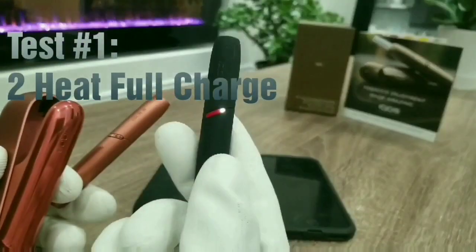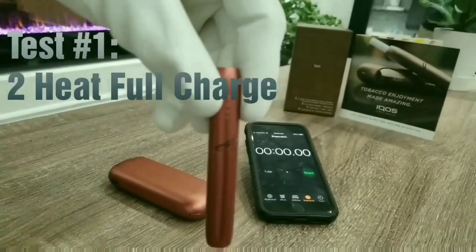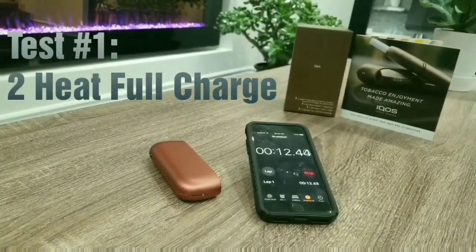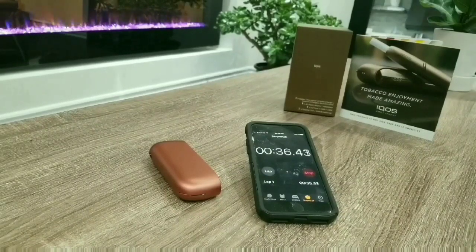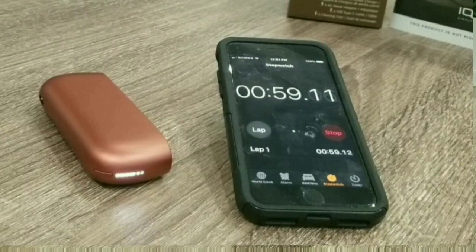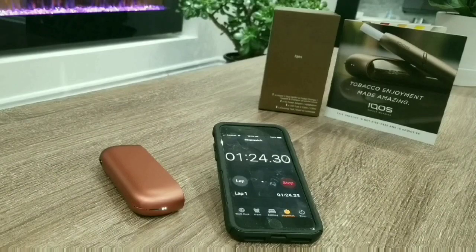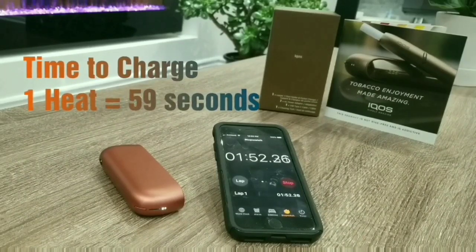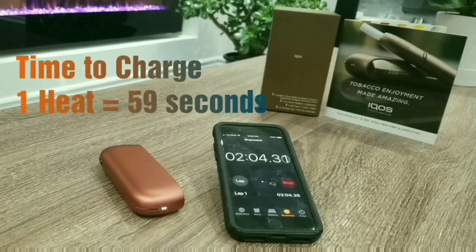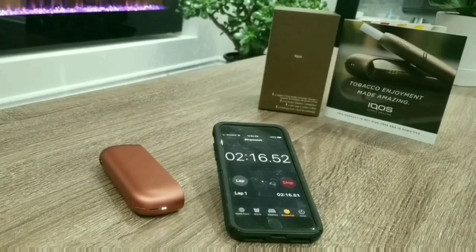For test number one, I'm doing a full charge. My IQOS 3 DUO — the copper one on the left — is completely dead; I push the button and no lights come on. I've inserted it into the charger, hit start on the stopwatch, and let's see how long it takes — not just for one heat, but for two. That was pretty good: 59 seconds for the first heat to be charged. Keep an eye on the indicator lights — one is solid while the second is still blinking, meaning one heat session is ready while the second is still charging.